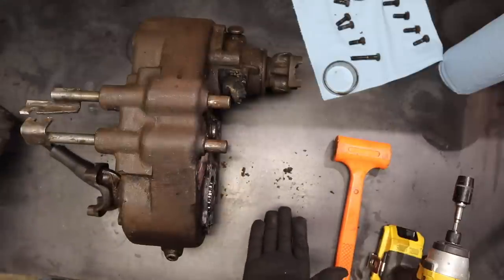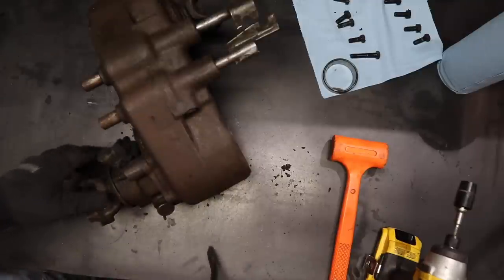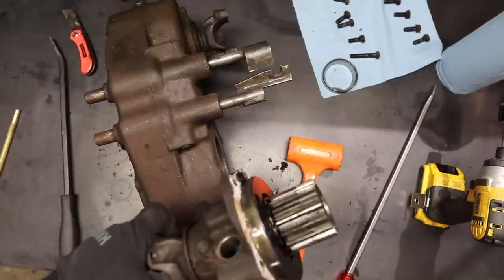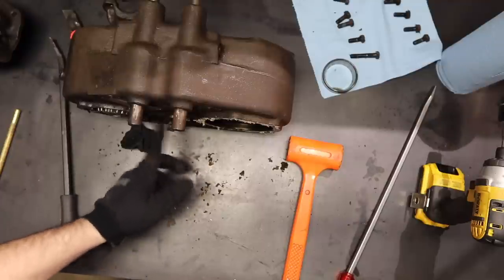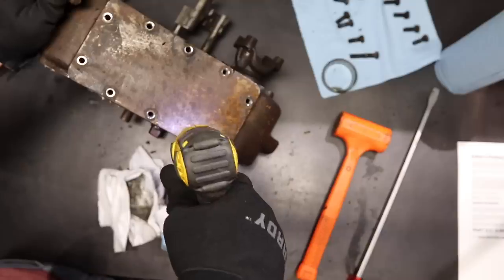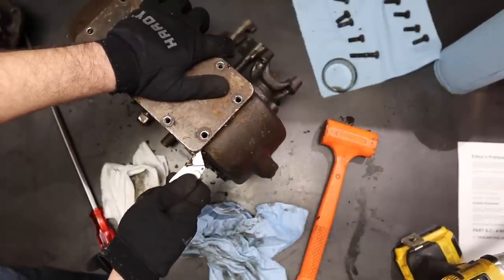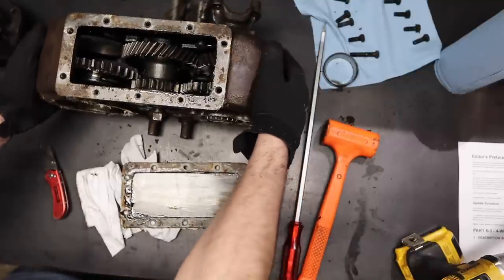I've got all the bolts off so stuff should be coming off at this point. Got some movement there. Look at that, as crusty as heck. So what I'm feeling for is how much end play is in this, and it's more than I'll bet is allowed. I think this retains the main middle shaft there. Note to manufacturers — put a little lip on this stuff. Good news is this actually looks pretty decent inside.